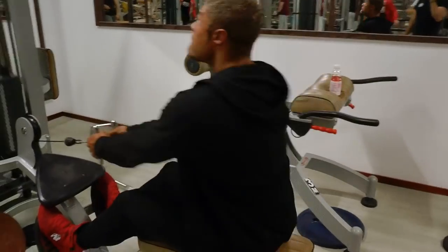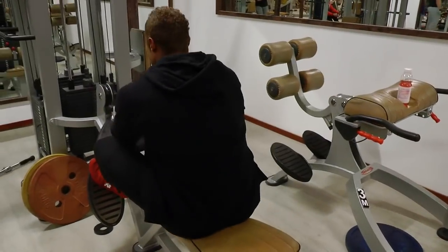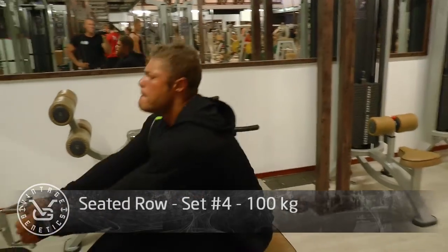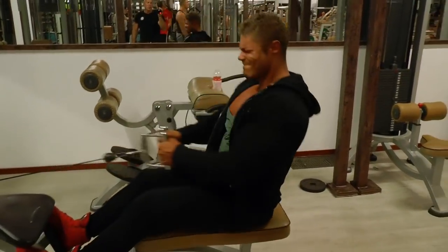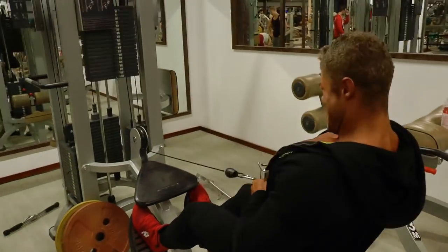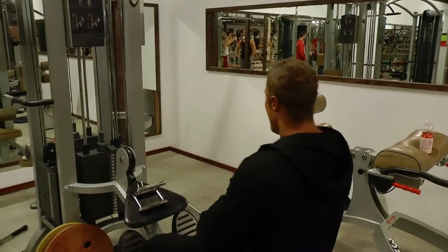A lot of people find it difficult to build a good back, and it isn't easy — it's a very large muscle group with a lot of smaller muscles, very difficult to hit all of them efficiently. That's why you should make every single movement count. I like to stretch all the way down and contract all the way up with every single exercise so you can hit as many of those small muscles to create a big, wide, thick back.